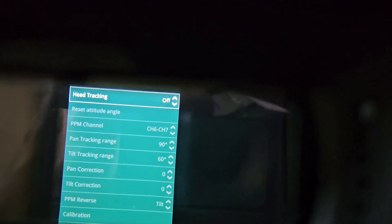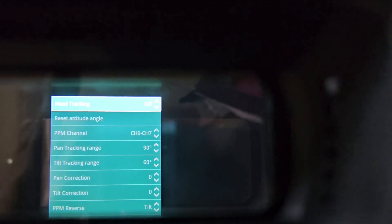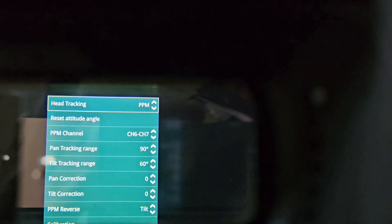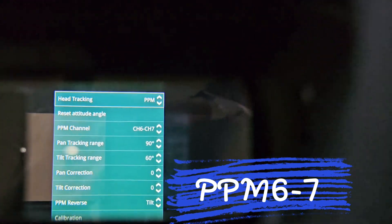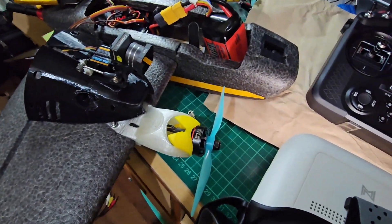On the goggles, you need to go to the head tracking option, then change the head tracking from off to use PPM. We'll use PPM channels six and seven for the trainer port — this will control the pan and tilt.